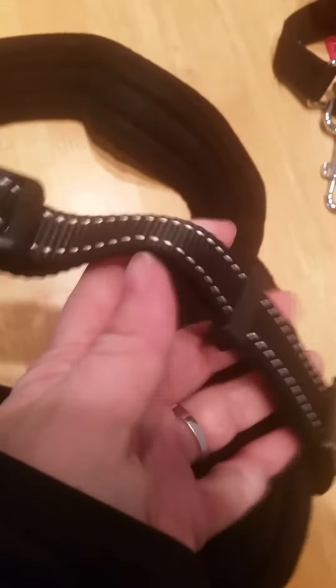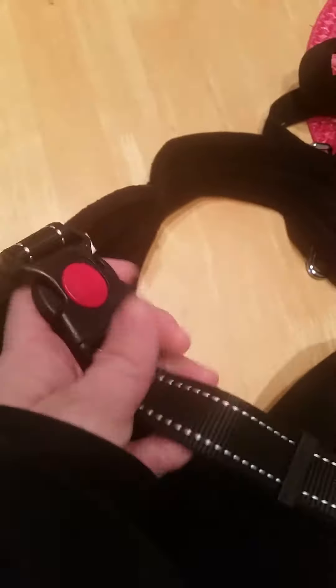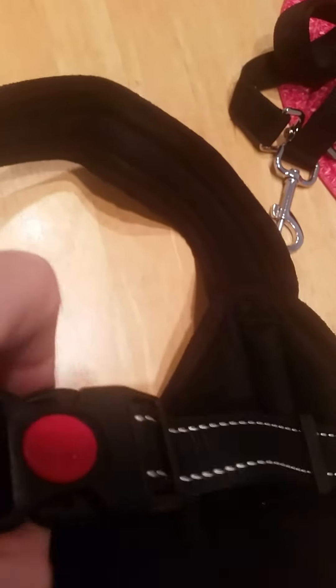It comes with a full strap you can adjust as needed, even with the dog on. It has a safety buckle you can lock and unlock. There is padding that goes around the neck.